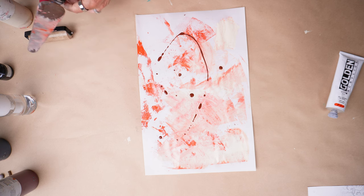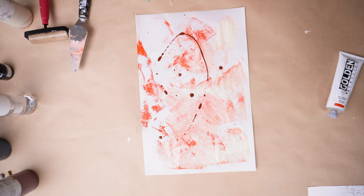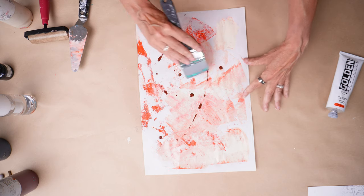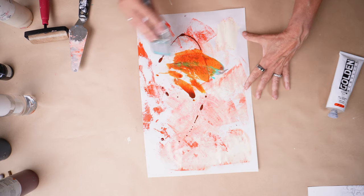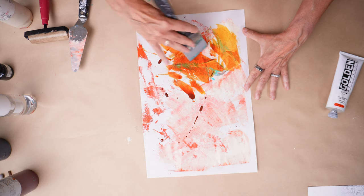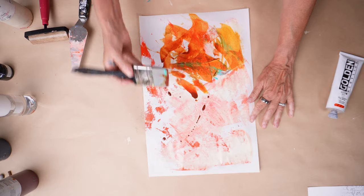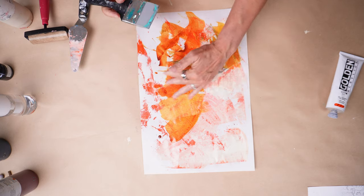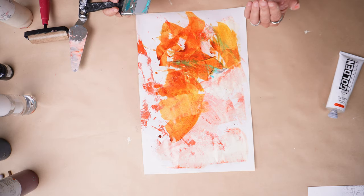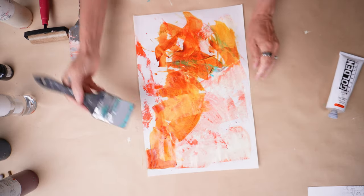I'm going to use the paint shaper again. This paint shaper still has a little of the teal on it and it's a little wet — so the teal came off and got in there. Look at that! You see this quality that this nickel azo gold has? It's golden-y. It allows what's underneath to come through because it's so transparent. I love this.